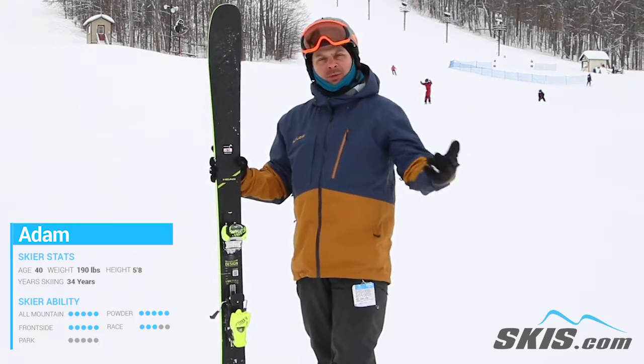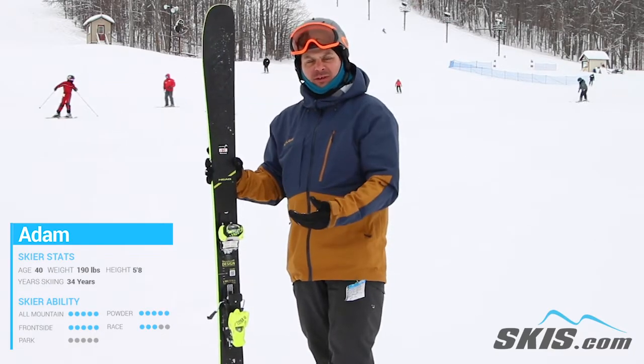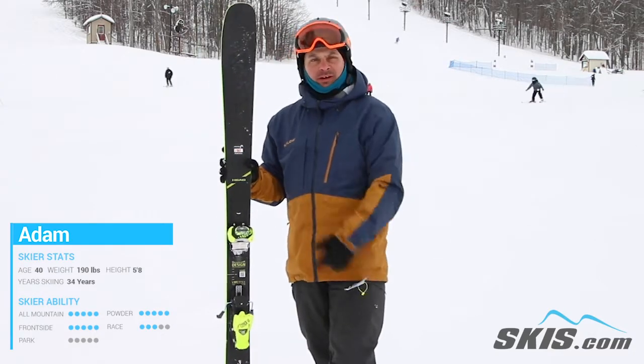So that intermediate all the way up to expert level skier who wants something that's really just gonna be versatile enough to spend some of the time off trail, most of the time on — great option for you.